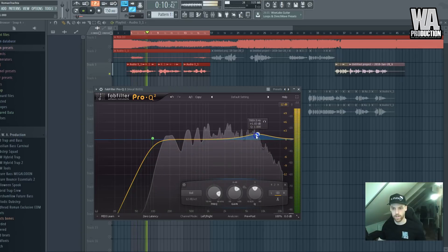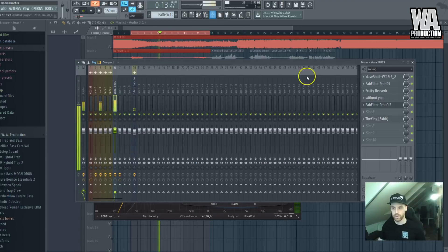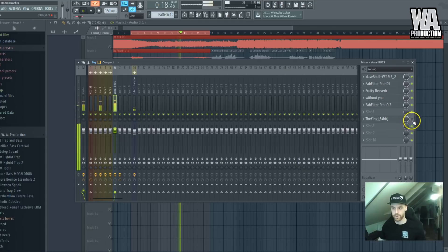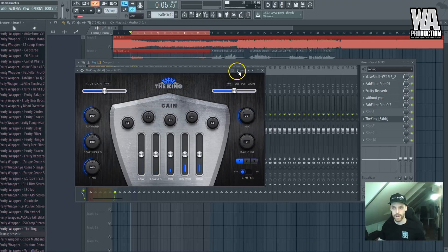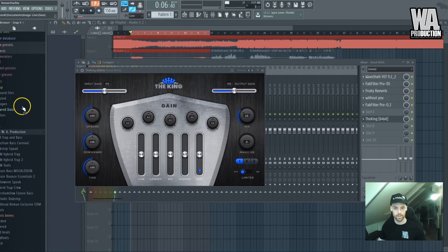Let's EQ it a bit more and listen. Here's one more trick — I'll add the Kink plugin even though it's a mastering plugin, and add a bit of multiband compression because it always works well on vocals.